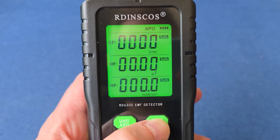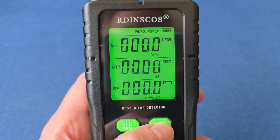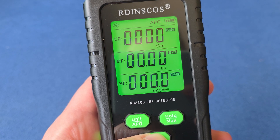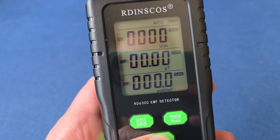This device will detect three different types of electromagnetic radiation fields. It checks the EF field — the electronic field — the MF field, which is the magnetic field, and then the RF field, which is the radio frequencies. To turn it on, simply hit that power button and it'll go ahead and turn on.